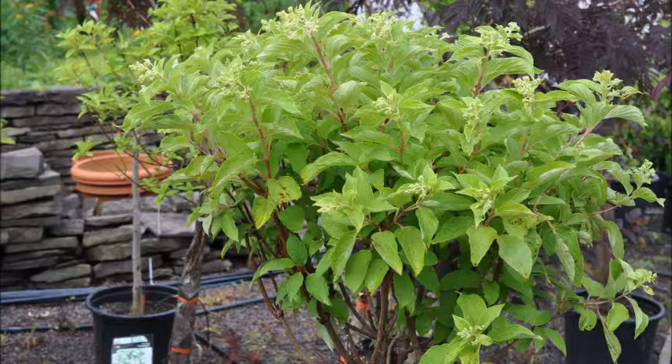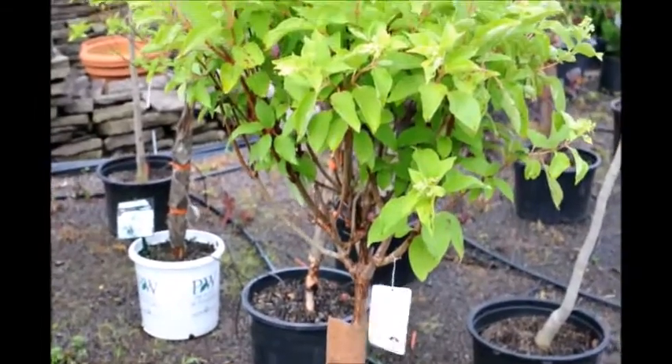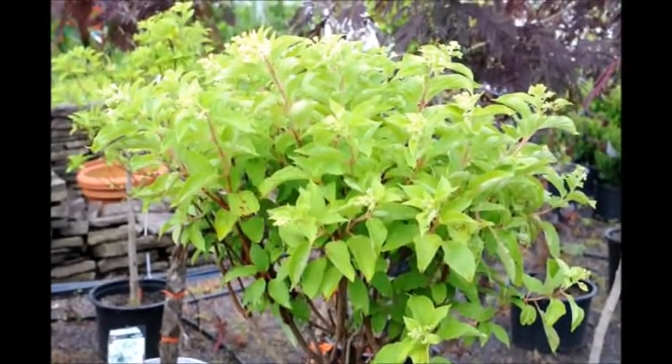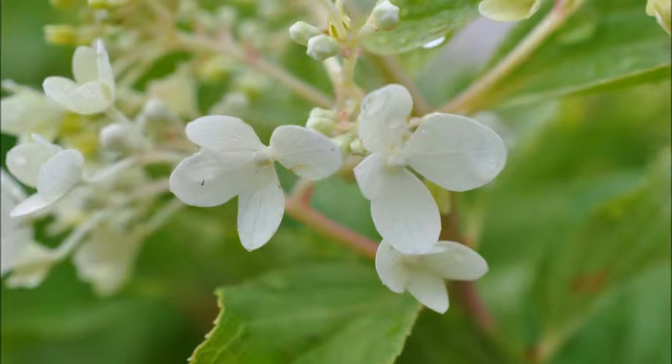This is a phantom hydrangea on standard. It's an upright plant. It'll grow up about three feet before it starts to bloom out. It likes full sun to partial shade and does well in moist, well-drained soils. It's tolerant of most soil types. Its flowers are born in July but remain dry on the plant through to winter.